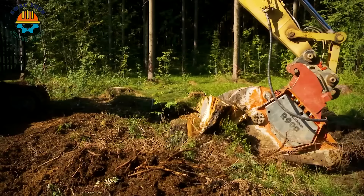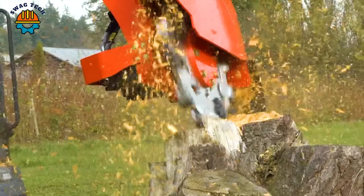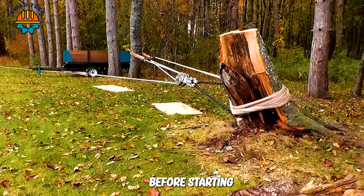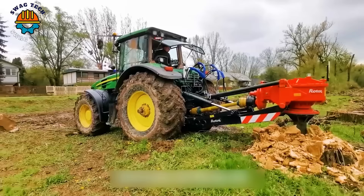Welcome to the world of modern forestry machinery. Today, join me to explore the powerful working capabilities of tree stump removal excavators. Before starting, please like, share and follow the channel to support us. And now, let's get started.